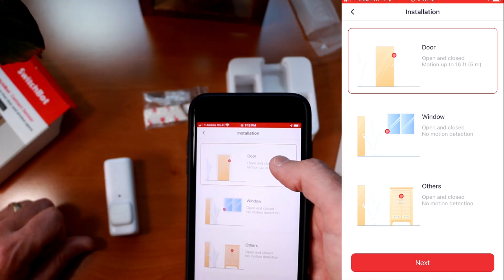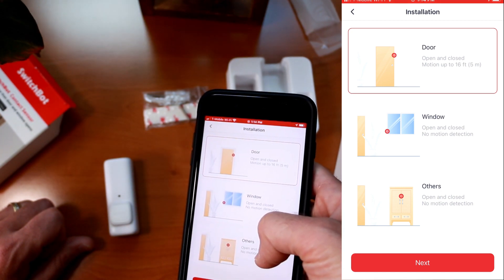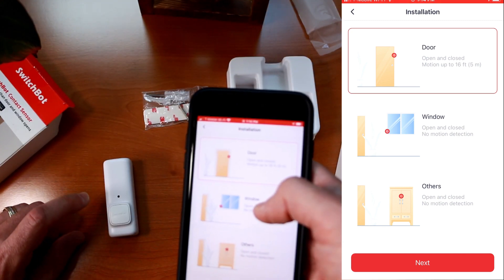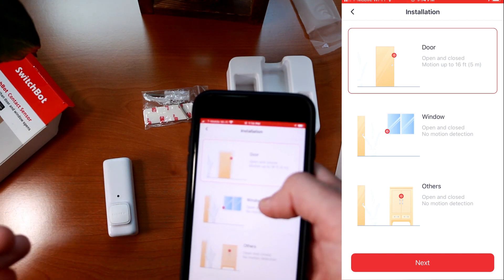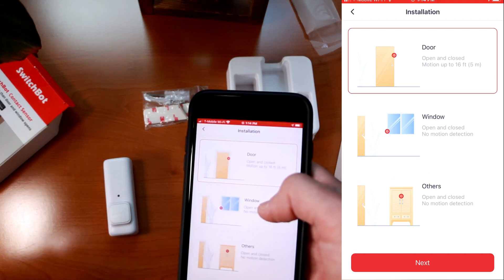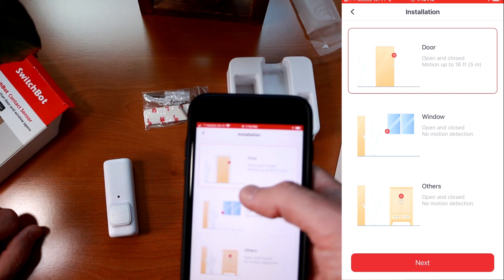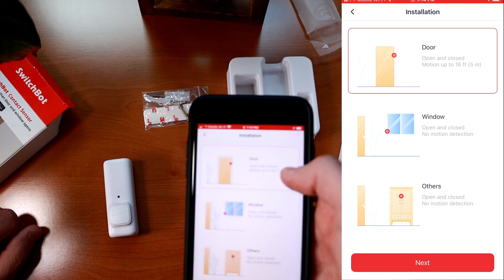There are different modes and you can use it as a door, window, or other. Other would be for something like a cabinet door or drawer. Windows would just be for open and closed with no motion detection, mostly because motion sensors like these work on heat detection. So if you're getting a draft through a window, that could trigger a false alarm. For a door that's better sealed, you can pair it with a motion routine.